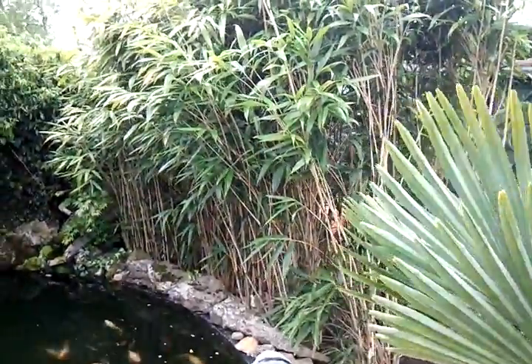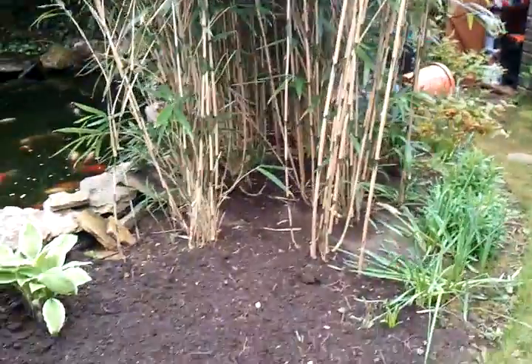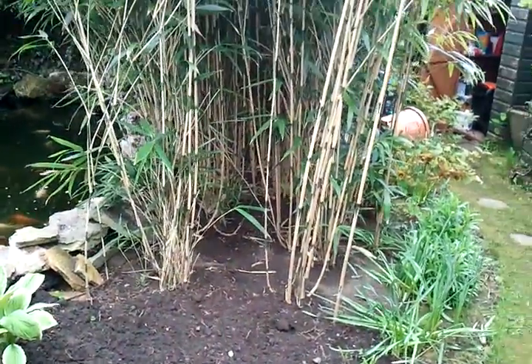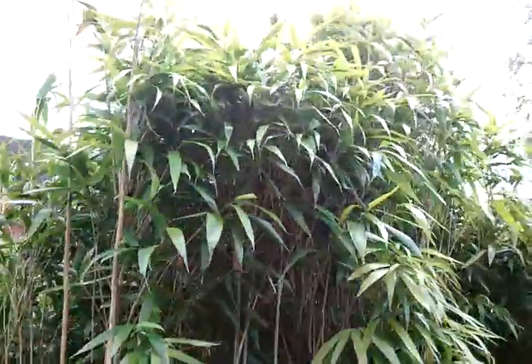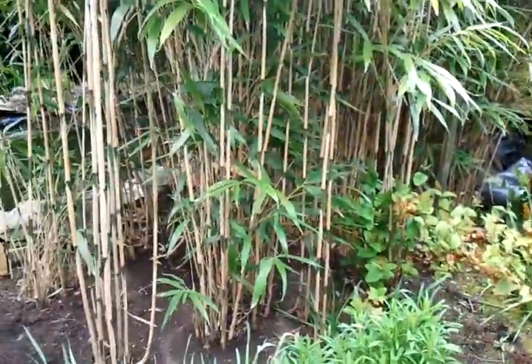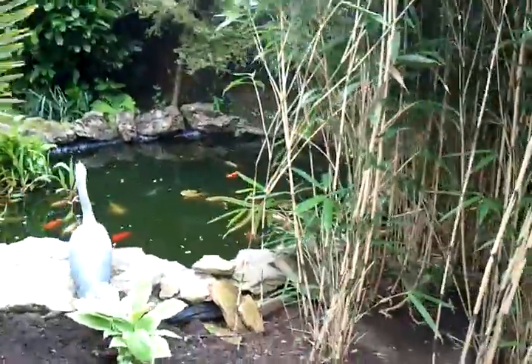And also with bamboo. The bamboo I got a few years ago — I just bought one little plant and it's spread like wildfire. I have to keep putting it back otherwise it'll just take over, but it looks pretty good. It's a bit of a sun shield for the pond.